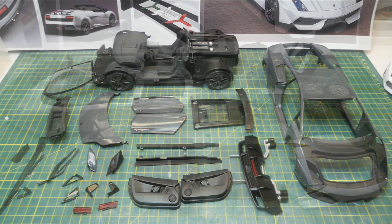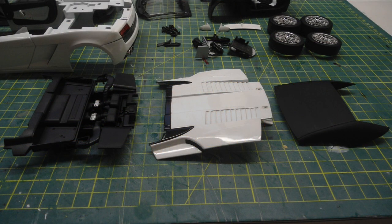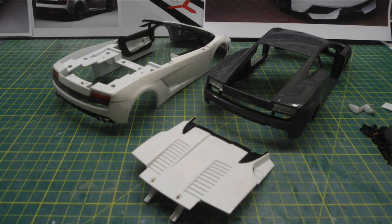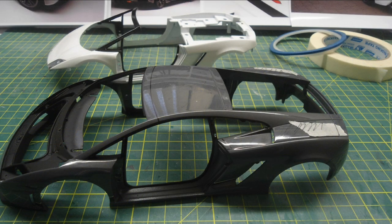First I strip the AutoArt model of all its pieces and then I strip the Norev model of all its pieces. I'm going to be using parts of the Norev and fit them onto the AutoArt model — mainly the rear engine lid, convertible soft top, and some other parts.